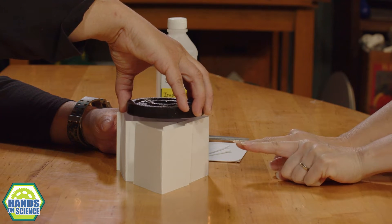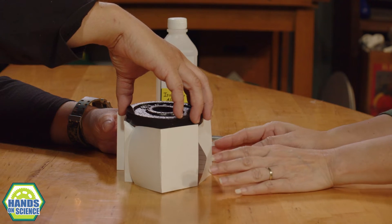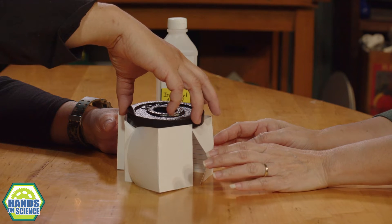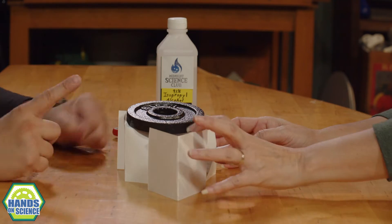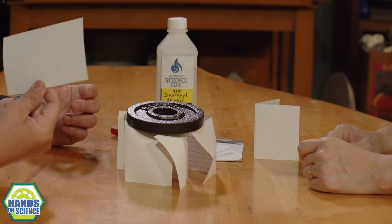This doesn't work. I have another idea for us. It will... oh, it's trying to work. It's trying to work. It did work! Well, maybe not very well, but it's holding up. So I have another idea I want to try.